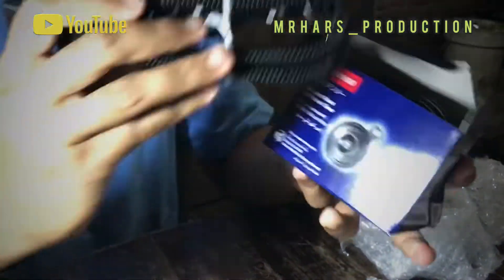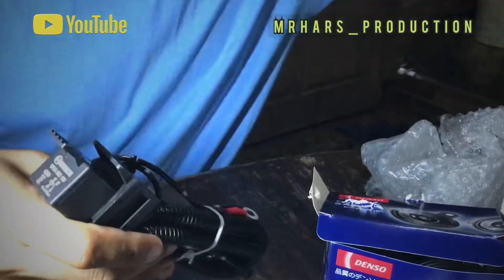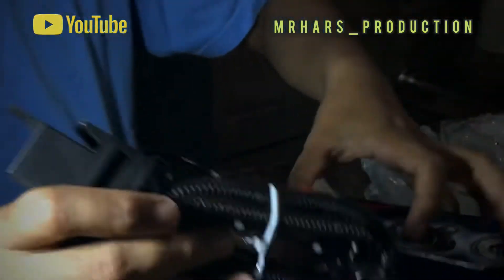148 itu plus ongkir, dapat ini semua. Terus saya minta kaos, dikasih kaos — lumayan. 148 total. Oke, terima kasih.